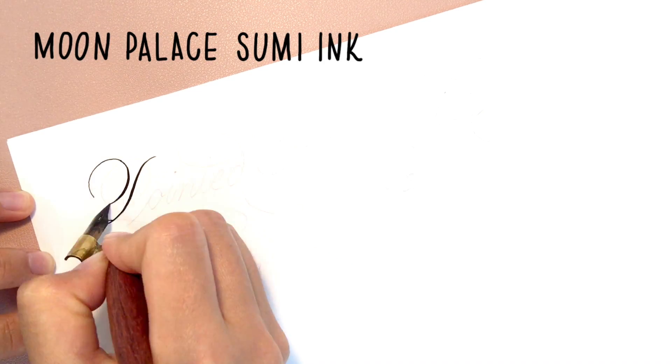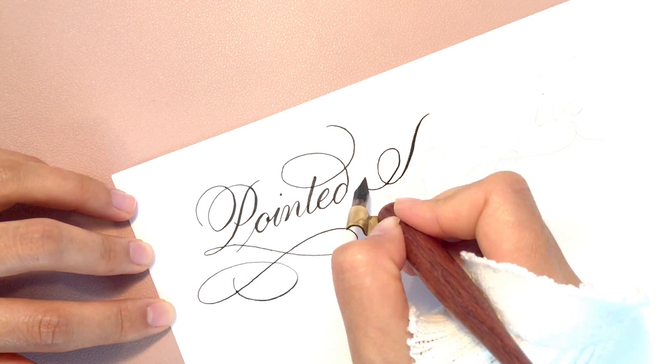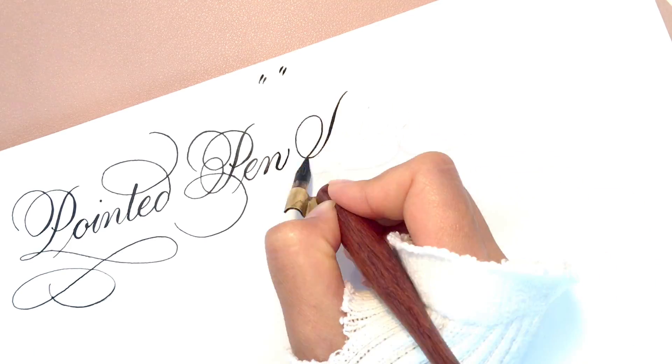Step number four: inking. Now it's time to ink the word. Let's use Moon Palace Sumi Ink — it'll give a nice clean black and white finish which will make the scanning and editing easy later on.